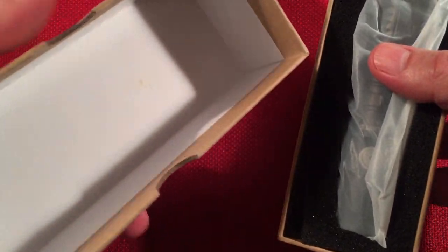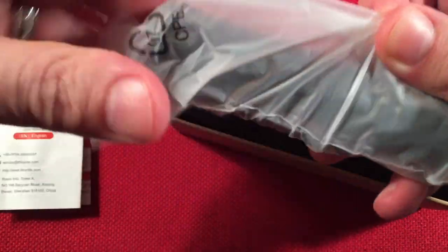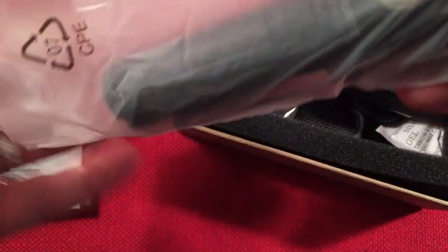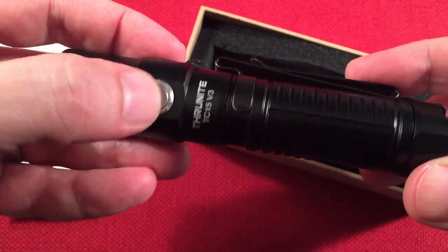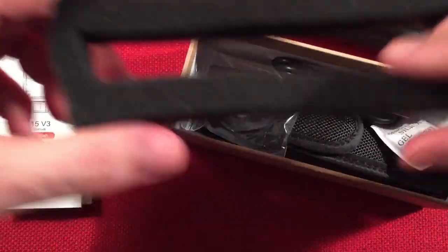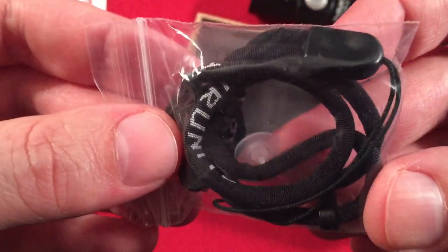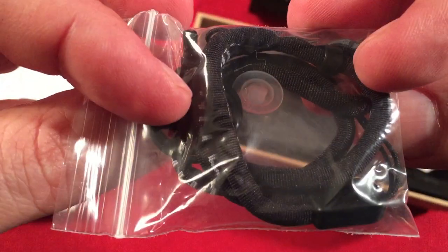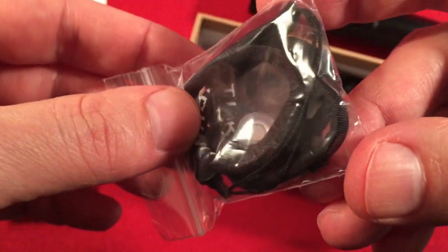Inside the box we get a bunch of stuff. There's some paperwork which we'll go over, and the flashlight itself — loving the build quality and the metal switch. It comes with a little foam insert, and down the bottom we get a lanyard, replacement switch hardware, and some o-rings. Nice.